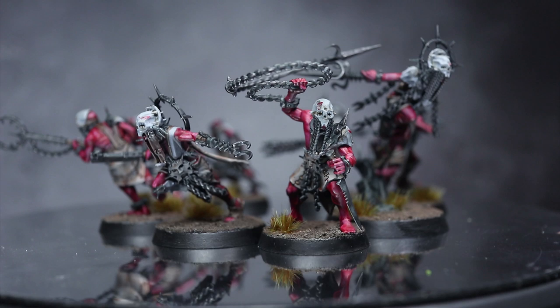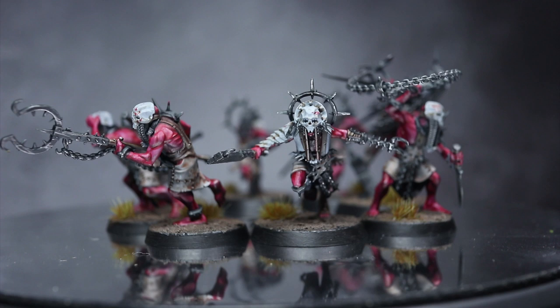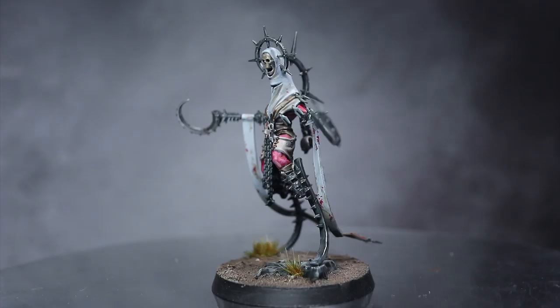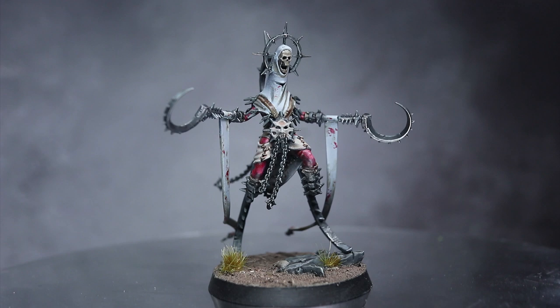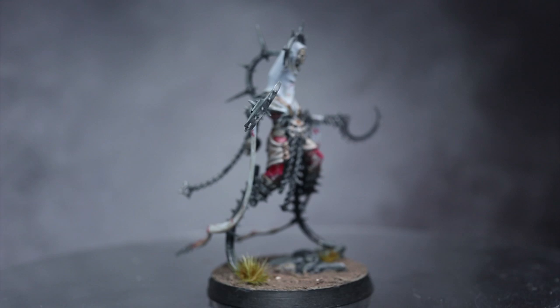If you enjoyed this speed painting style of video and would like to see me give the same treatment to other miniatures or Warcry warbands, do let me know in the comments below. If you have any questions or would like to chat with others who enjoy my channel, I've set up a Discord server which you can find linked in the description. If you're looking to support me in making these videos, check out my Patreon page where you can donate from as little as a dollar a month. Thanks for watching and goodbye.